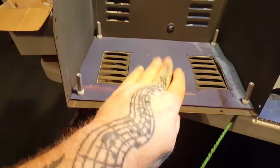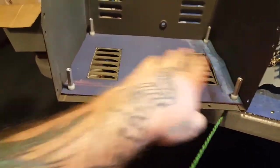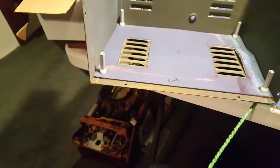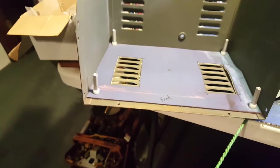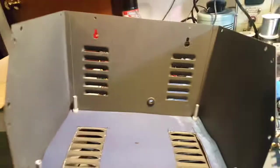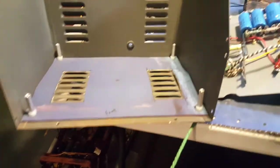I cut a little piece of old press blanket rubber to put in the bottom, just a little extra protection. I left the louvers open so it'll draw air and cool — not that I'm expecting it to get real hot, but it does have three tubes in it.